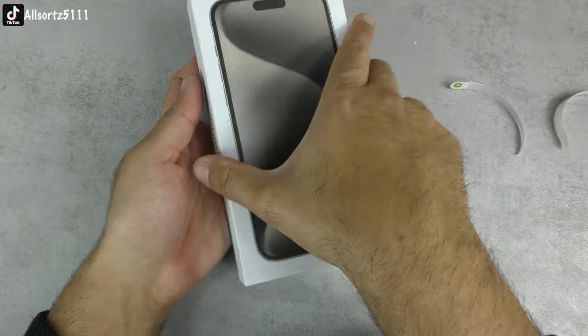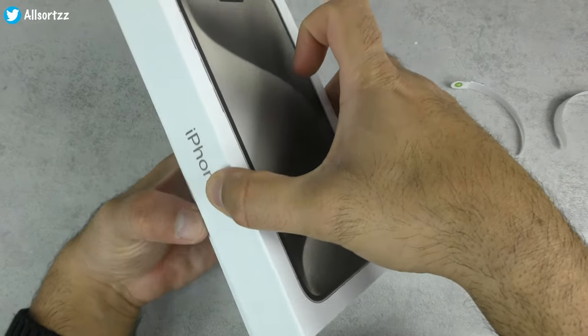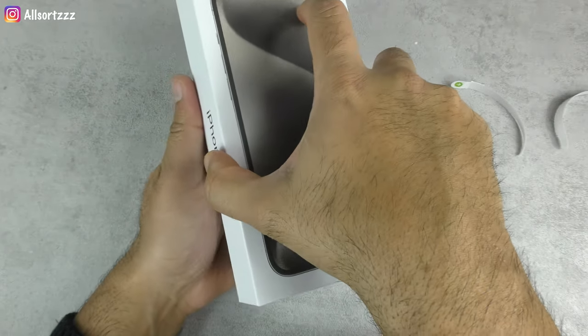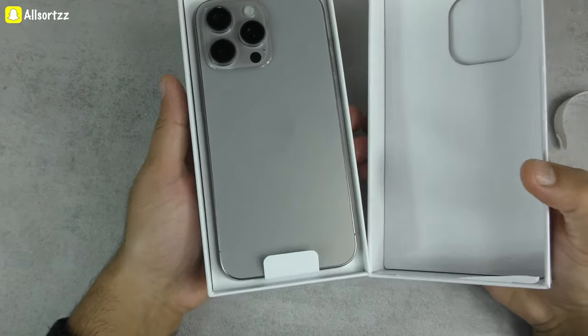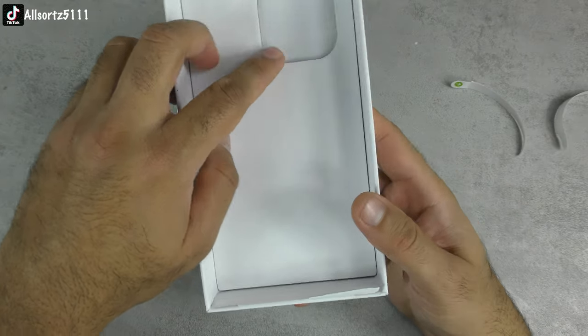Opening it up — it's not a smooth opening, so that's one thing to look for. With original iPhones you get a nice smooth opening; with this box it's really cheap and a bit rough. Inside the top of the box you have a cutout for the camera lens.